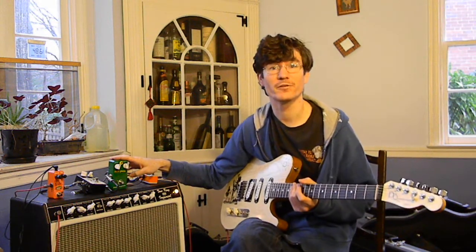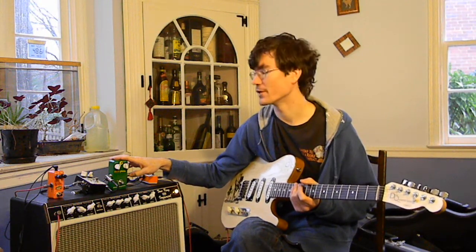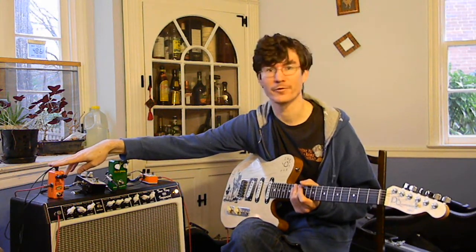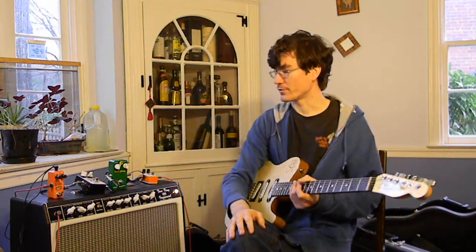This is his MOSFET compressor. He uses a MOSFET for the variable resistance element, which is something I hadn't really seen before. This one is his FET compressor, and it was inspired or at least voiced similarly to an Orange Squeezer. This one uses an optocoupler chip, H11F1, for the variable resistance element.